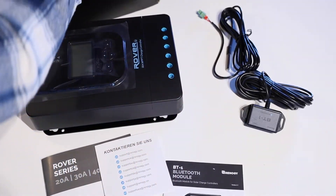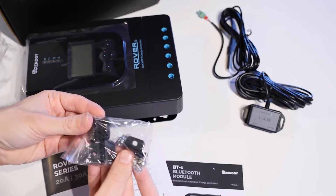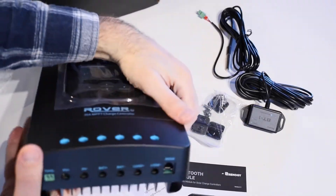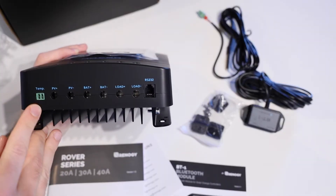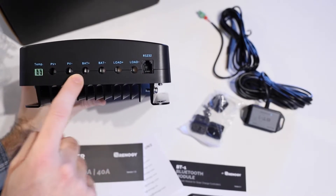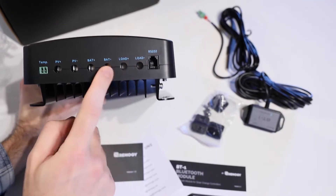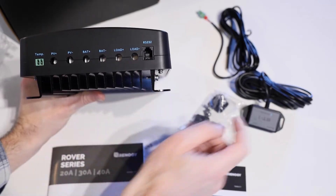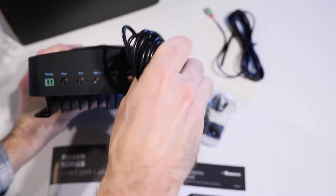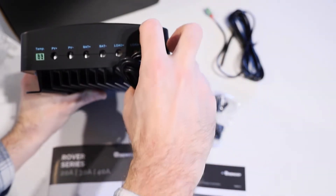Also in the box we have some mounting plates and mounting screws, which go with the mount points on the back of the unit. On the bottom we've got our temperature sensor connection, positive and negative solar connections, positive and negative battery connections, positive and negative load connections, as well as the RS232 slot for the Bluetooth module to connect into. That clips in and we can run it off to mount wherever we want.